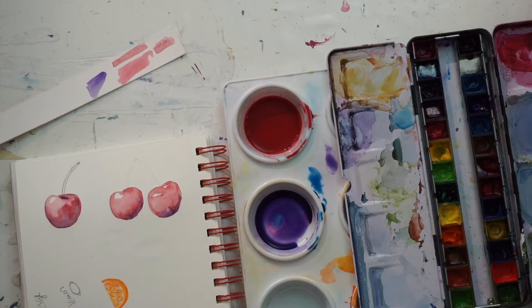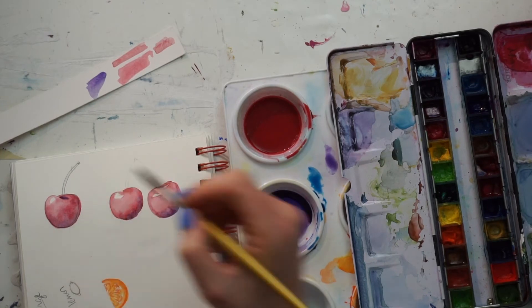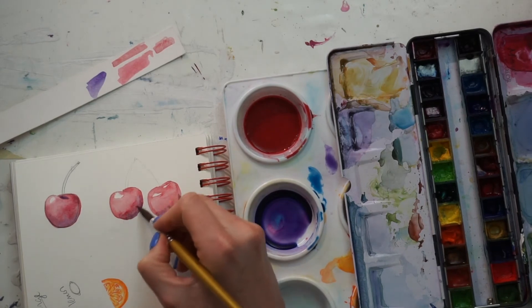I add a little bit of the darkest color to that recess where the stem is, then wash my brush off with some water and smooth together the two different colors. You can already see that the cherry is starting to look pretty plump.